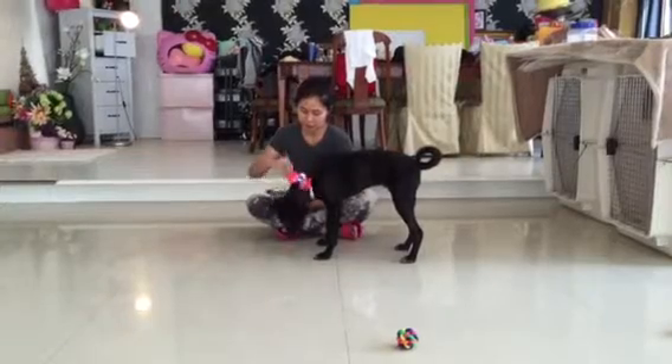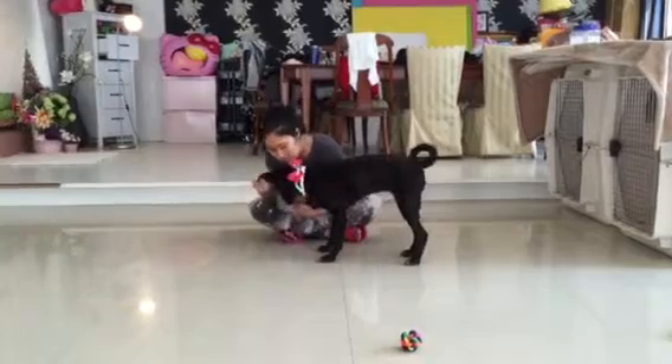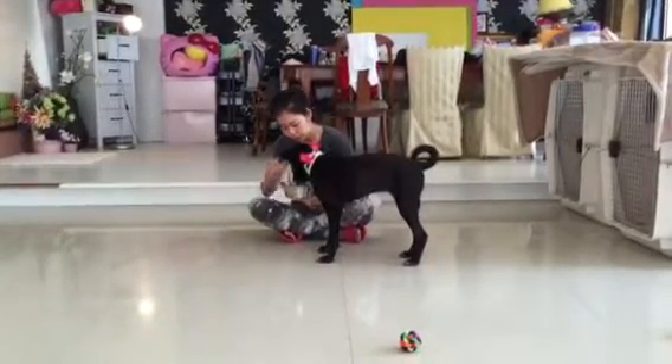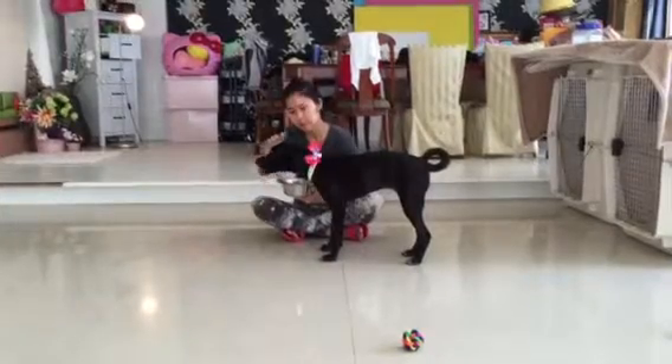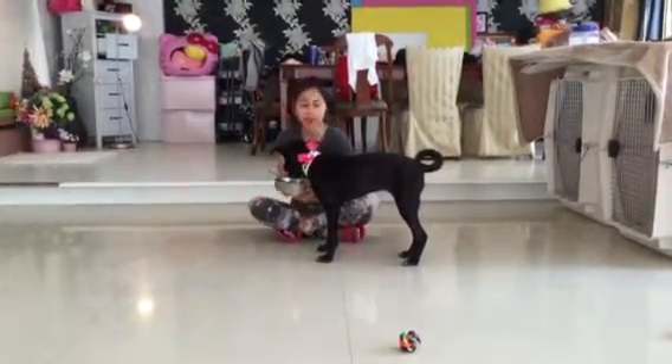Absolutely wonderful, wonderful girl. I'm going to let her eat this little bit. We're going to bottle it now. That's a good girl. Look at how gently she's eating.